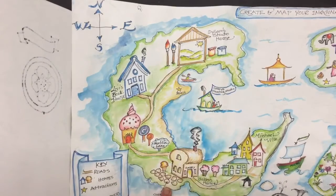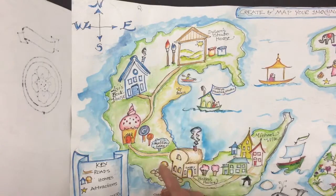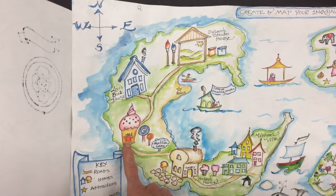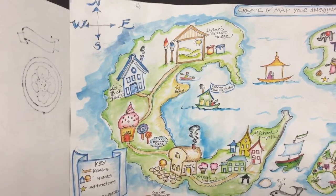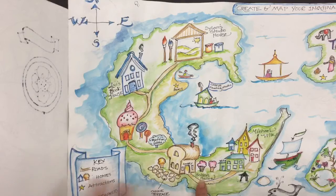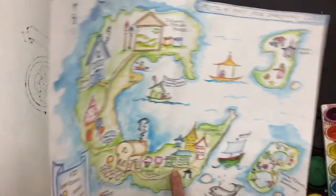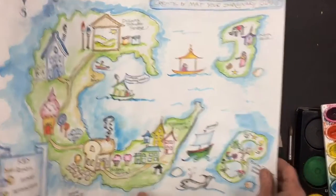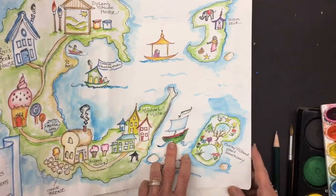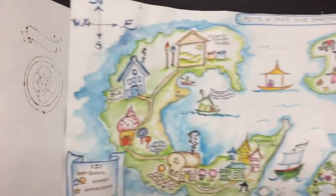I added the houses of the people I loved. You can tell what we're interested in. My son's an artist. My daughter loves books. My other daughter Amy loves sweets, so we made her a sweet house. I love to bake in addition to doing art, so I made my house shaped like a loaf of bread. My husband is a builder, so he's got Michaelville. He also made a beautiful little sailboat, and he loves to garden, so we made him his own little garden island. That's to give you an idea.